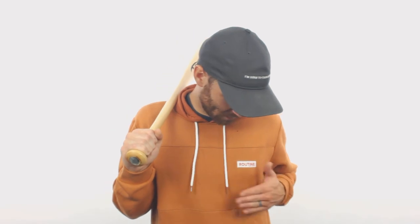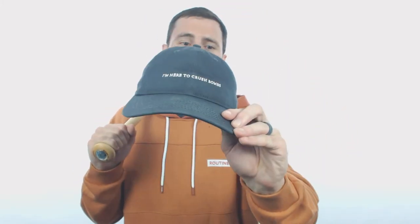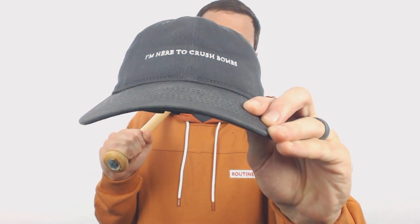If you've watched this long, you probably noticed my cool Routine Baseball hoodie. Routine Baseball is a baseball lifestyle clothing brand — they've got awesome stuff over at RoutineBaseball.com. They've got hats like this; you'll see it says I'm here to crush bombs. I don't necessarily crush bombs, but the hat makes its presence known when I walk into any room. Definitely check them out — I'll include a link to their YouTube channel. And if you guys just want to watch more Louisville Slugger bat videos, I'll include a link to that too. Just Bats — we're here to help you guys from click to hit.